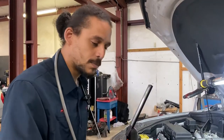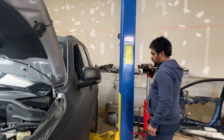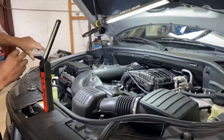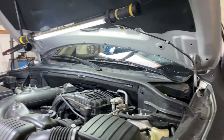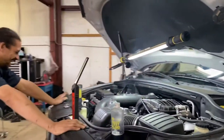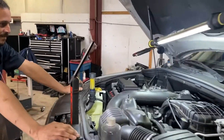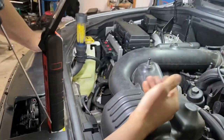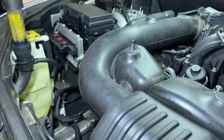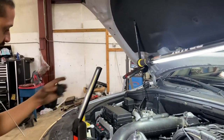Enough talk, let's do a block test. My assistant Nando is going to start the vehicle. As you can see, the engine runs great. I pull the oil dipstick out so you guys can see — no milkiness on the oil. Looks wonderful. The engine sounds good. So let's see what the block test says.